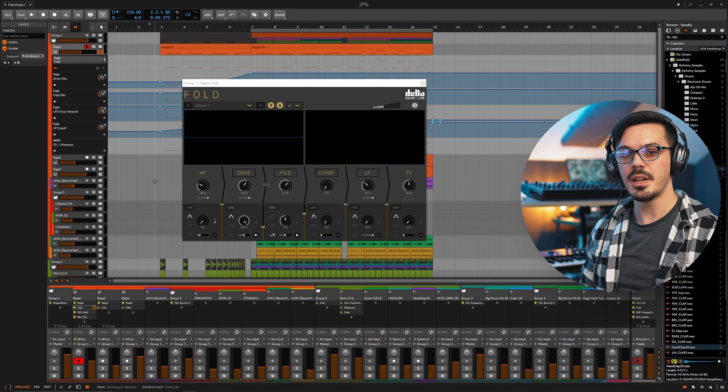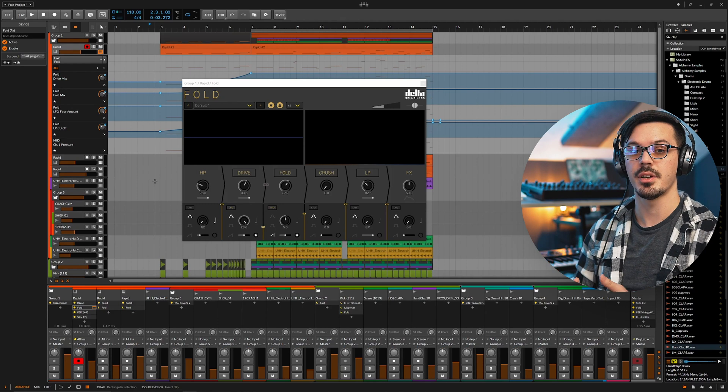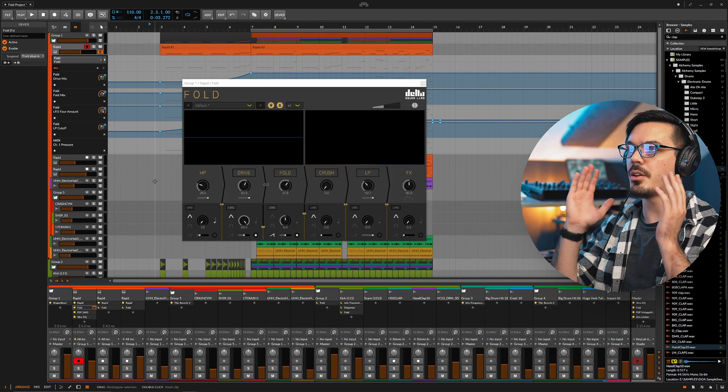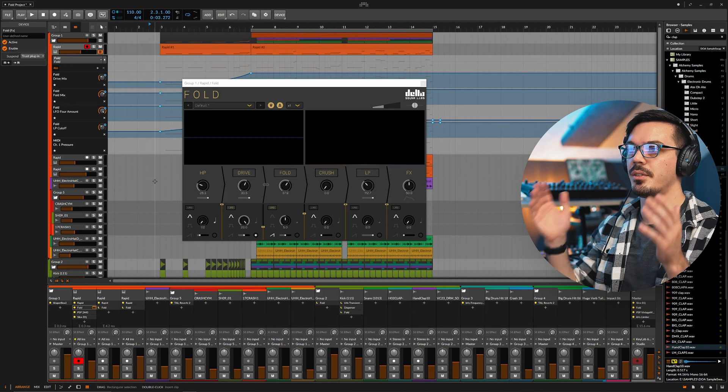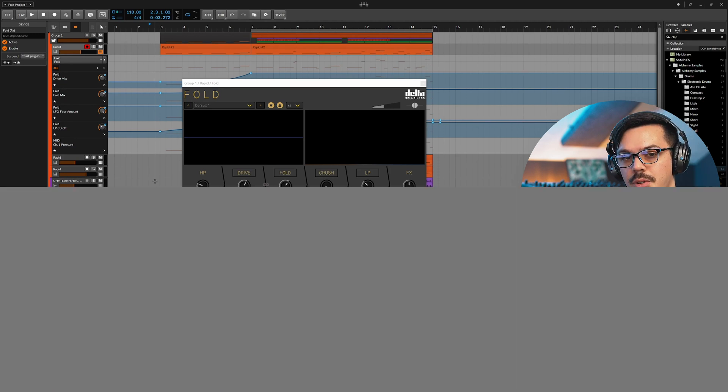To get the party started before we break down all of the features and functions of Fold, I think we should listen to it in action to hear what it can do for your tracks and mixes. I've prepared a quick build up and a drop and have used Fold in a couple of different ways, so let's take a listen before Fold is applied and then after.